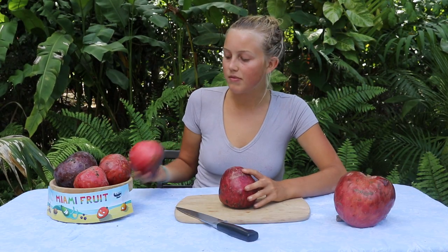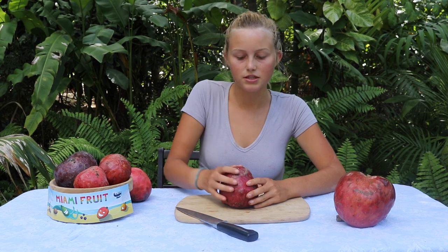It'll also sometimes turn a bright red, and other times it'll just stay close to the color it was when it was picked.